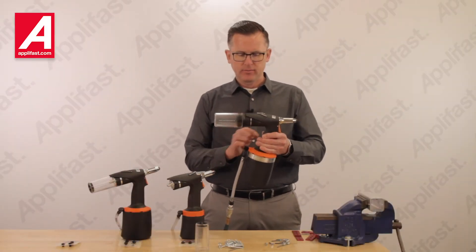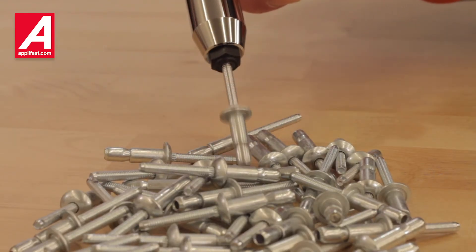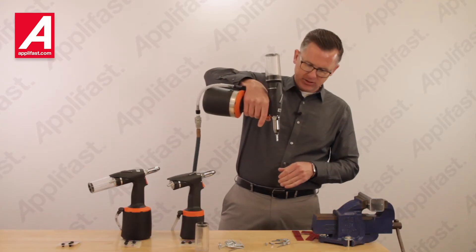Our AirPower 3 tool works the same way. We use the slide valve to start the tool. When I put the tool near the fastener, it picks up and holds the fastener for me.